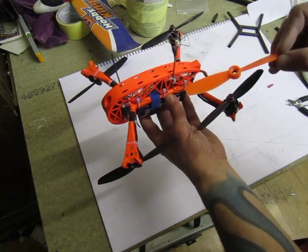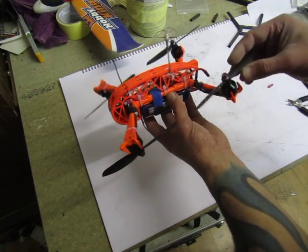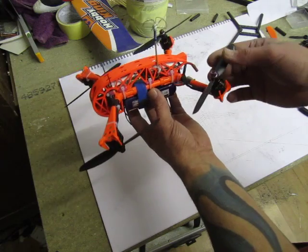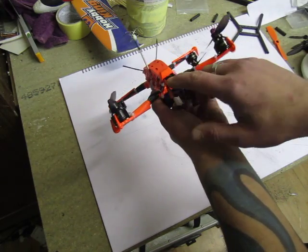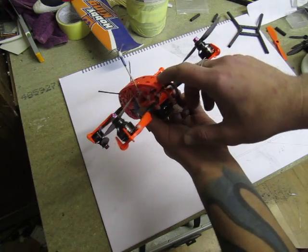But that setup with 400 grams all-up flying weight is a bloody insane amount of power — that's beyond my flying skills. So I'm toning down the props to five by four point four. There's one LED in there; I didn't even bother scraping the LEDs, just painted over them.